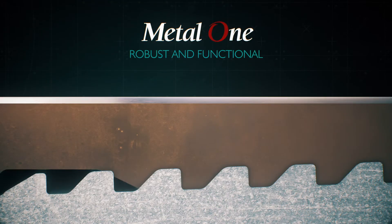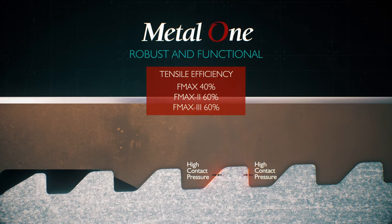The Metal One proprietary threadform combines the square threadform on the load flank along with the thread engagement on both flanks to ensure sealability and tensile performance. This creates a robust and functional connection that performs above its class.